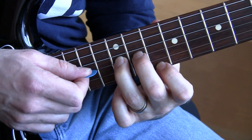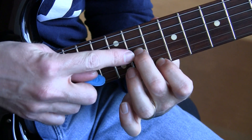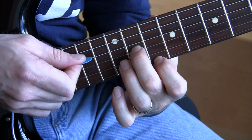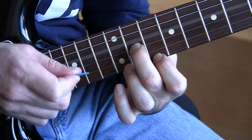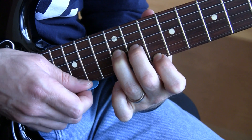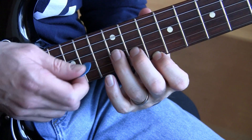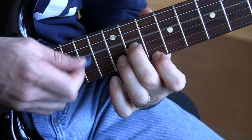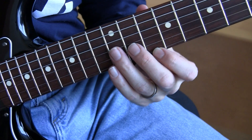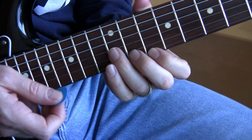So you're going to go like this. You're going to lift that finger to get that note. Then you're going to hit the open D, keep this down and let it ring, and hit the open D, then lift this finger and do a G. There you go. But that's the main riff.